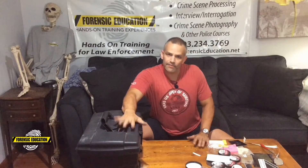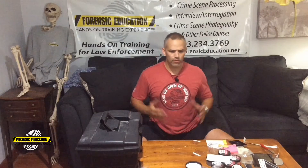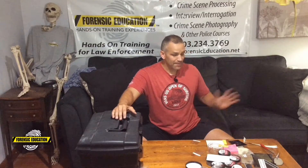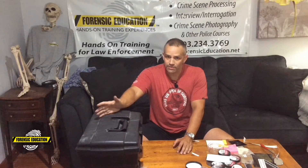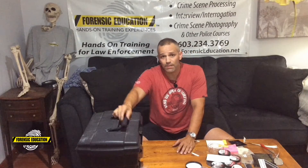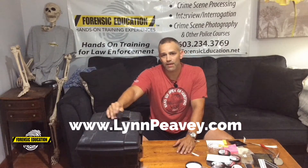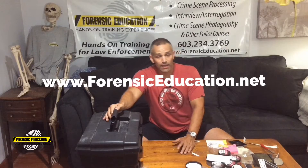That's it — those are my basic essentials. You'll find other things you want to add, like I like the battle light, which is my alternative light source — it's portable and small. When you have everything organized, you look professional and you know where it all is. Follow me on Instagram and Facebook at Forensic Education. Most of the stuff in this kit is from lynnpv.com, and you can check out all my videos at forensiceducation.net. Thanks for watching!